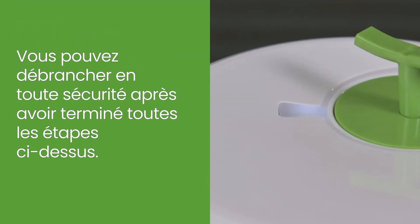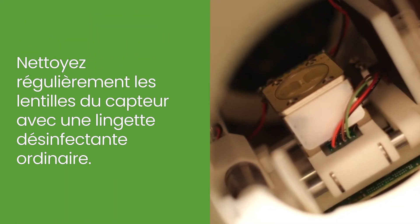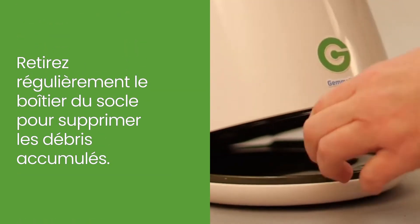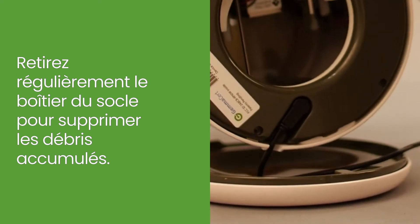You may safely unplug once the above steps are successfully completed. Clean the sensor lens periodically with a regular alcohol wipe. Remove the body from the base periodically to empty accumulated debris.